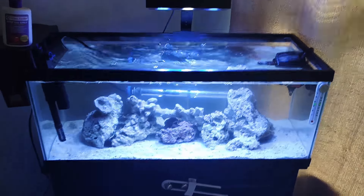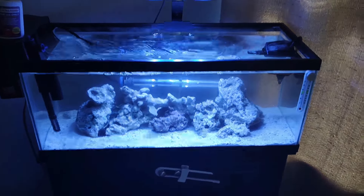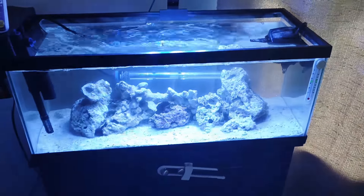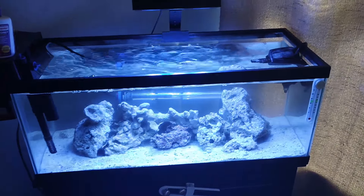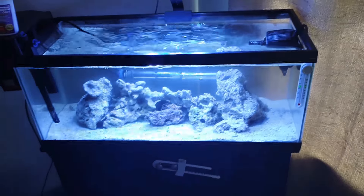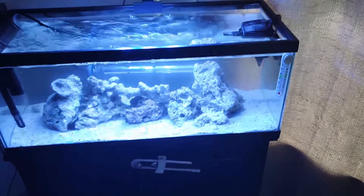Hey, what's up guys. I know I promised you guys the 35-gallon tank, but unfortunately as I set it up it had a huge leak. After a couple hours I noticed water was leaking on the ground, so I had to go to plan B and cleaned out my 20-gallon long tank.